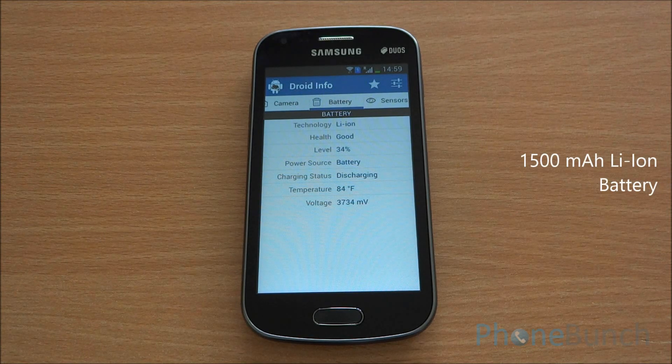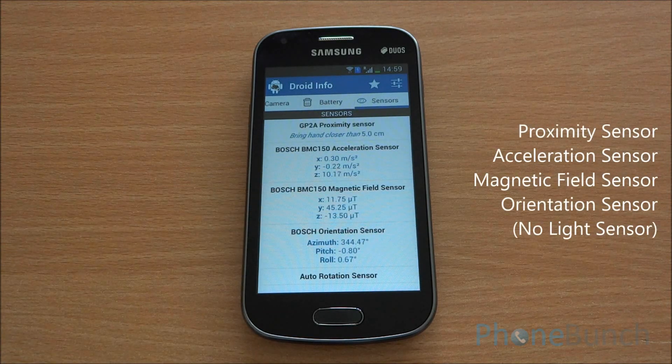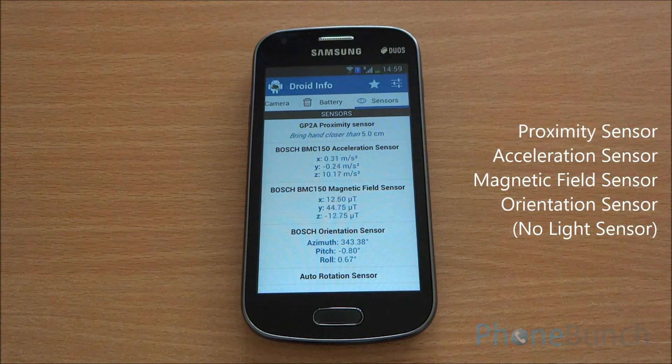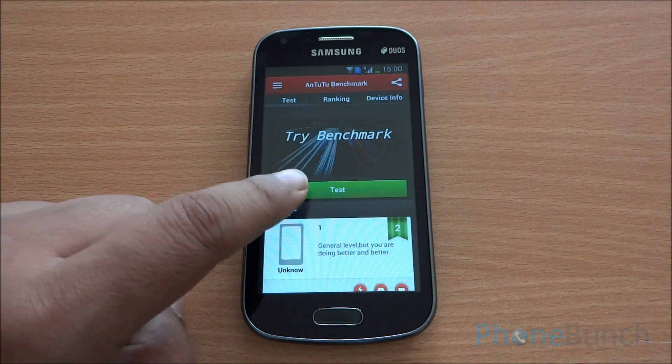The phone has a 1500 mAh battery, again similar to the Samsung Galaxy S Duos. There are some sensors in the device: an acceleration sensor and a magnetic sensor. You can see that the proximity sensor is working. However, the phone does not have a light sensor. Now let's begin with the benchmarking.